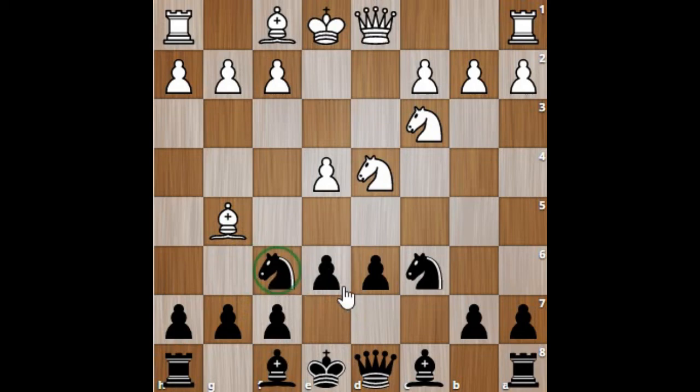E6 also gives center control to black — the squares f5, e5, d5, and c5 are all controlled by black's pawns.